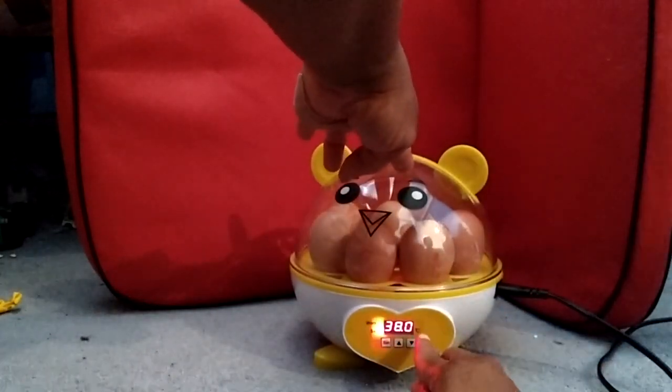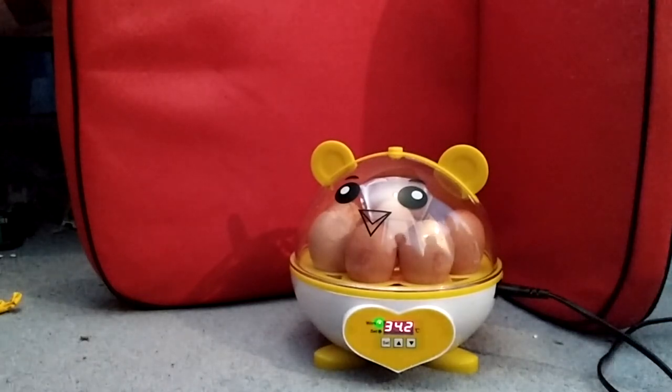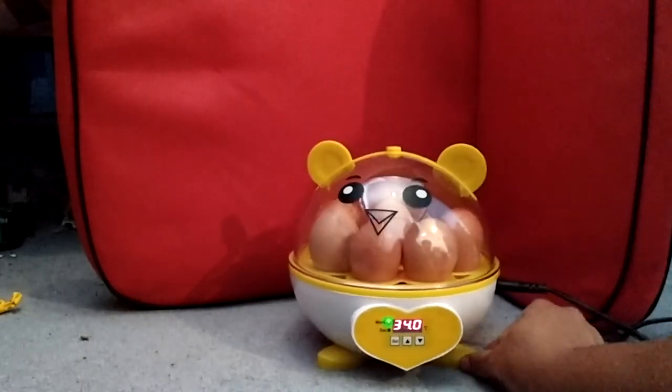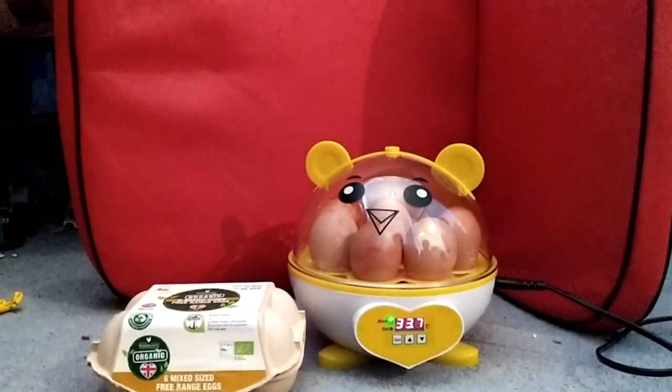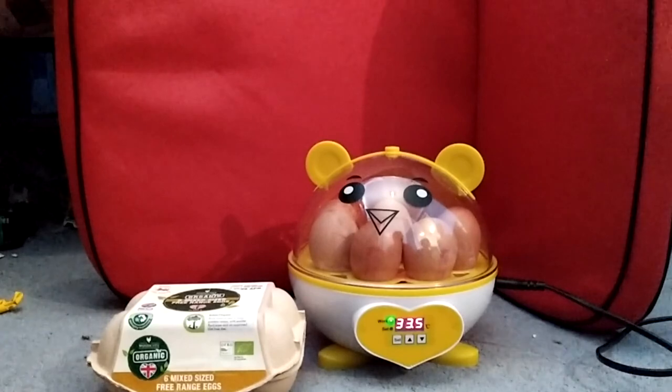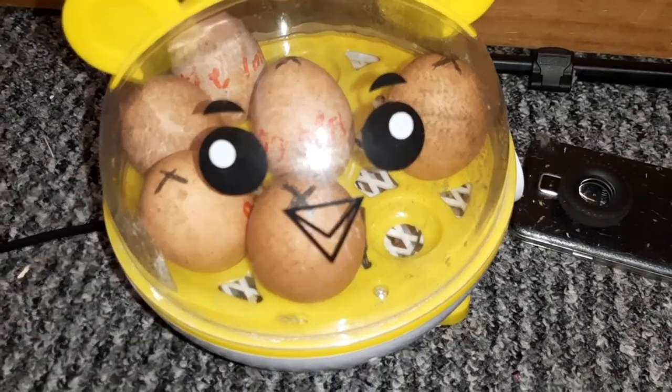Now we're going to wait and see. I'll set it back to 38 — press set and hopefully it climbs up there and stays. I'm looking forward to seeing if I can have my own little chickens running around scratching everything up, and then having some nice chicken manure for my garden. I'll see you guys in probably 18 days or so when there are movements going on — chickens should be out by maximum 22 days.